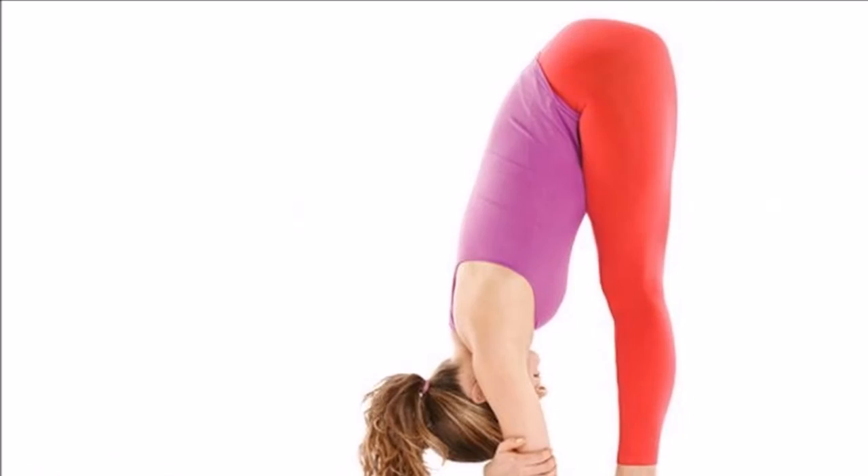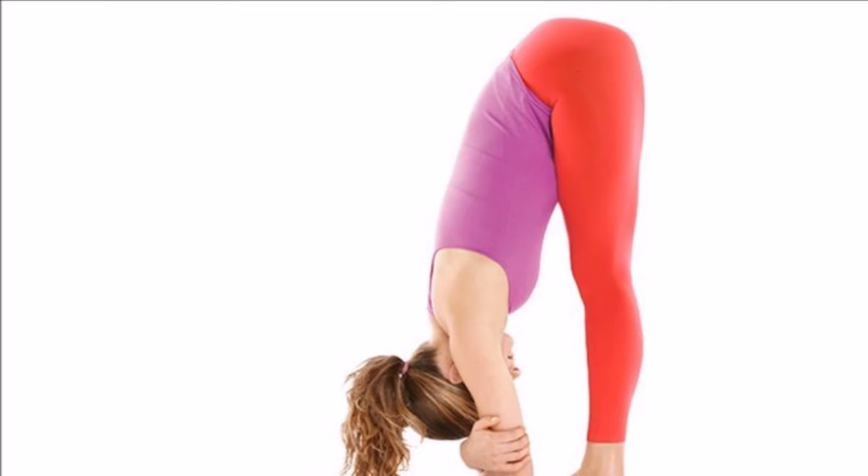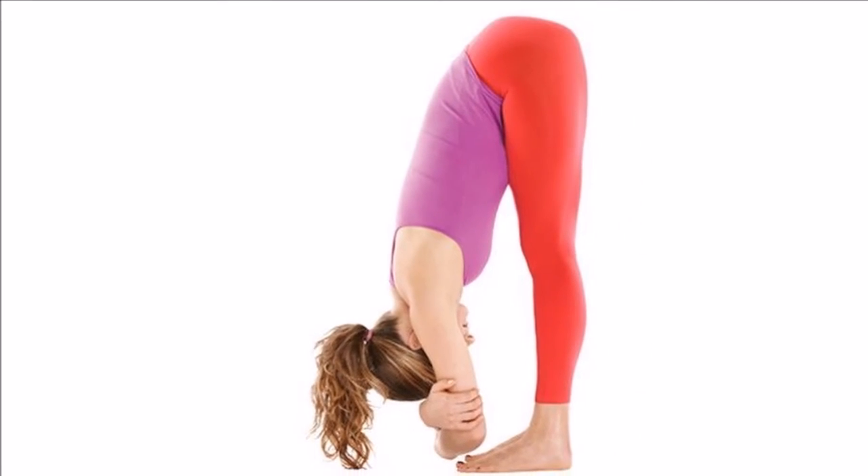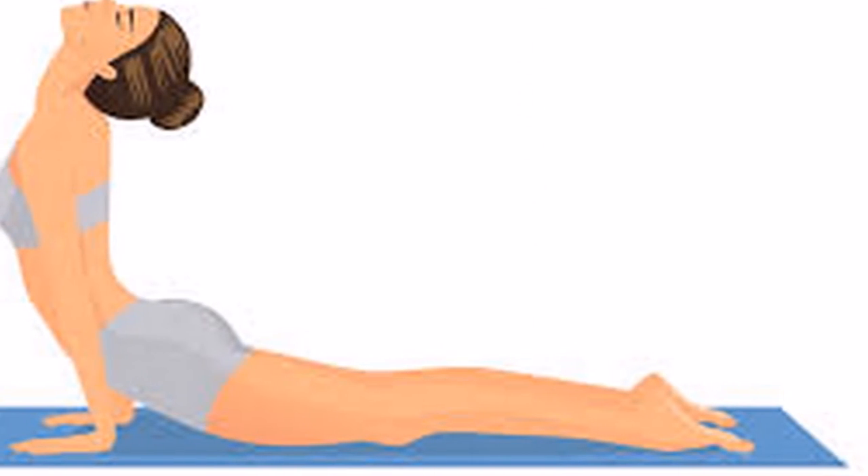4. Bow stance. Lie on your stomach and grab your lower legs with your hands. Curve forwards and in reverse. Repeat this movement for one minute.